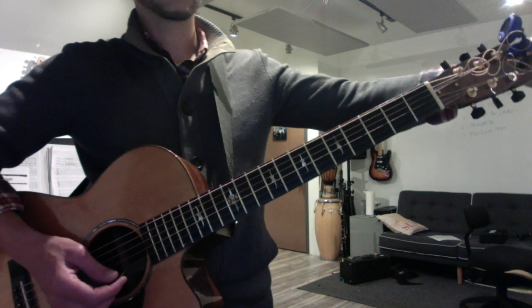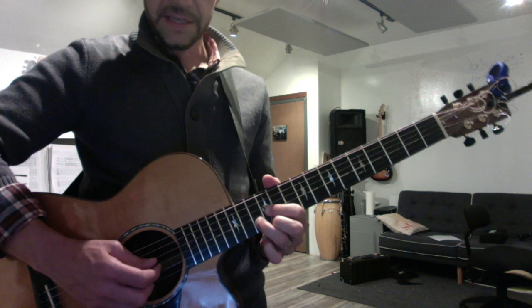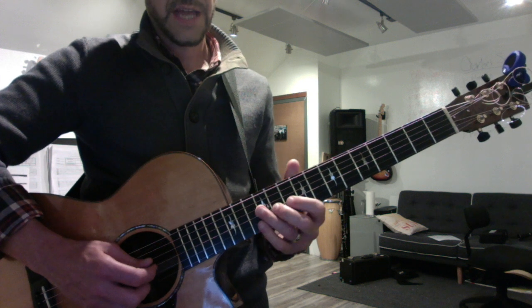OK, here's the whole shin solo played slowly. It's this D-form C chord, but you're going to slide into it.